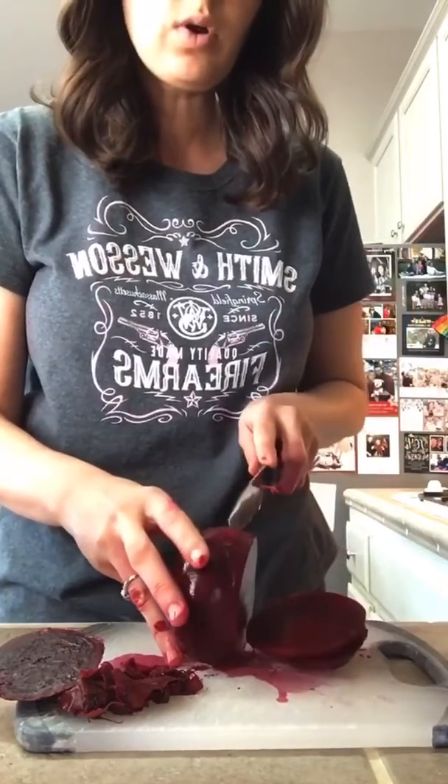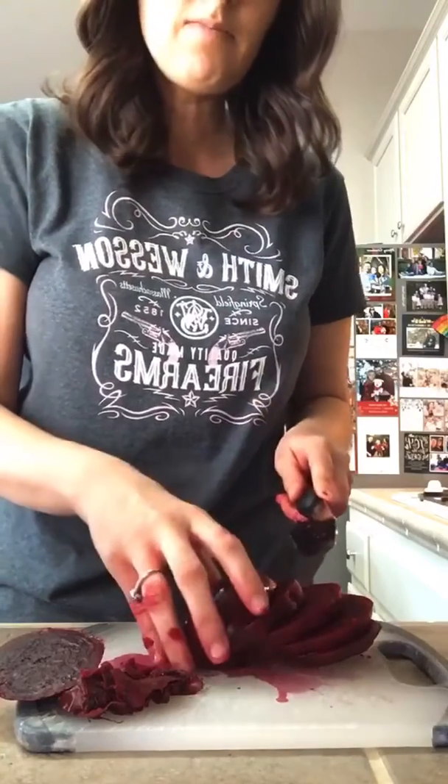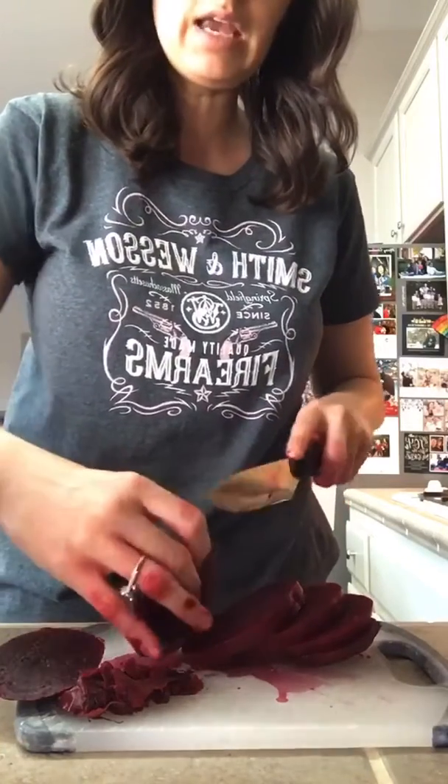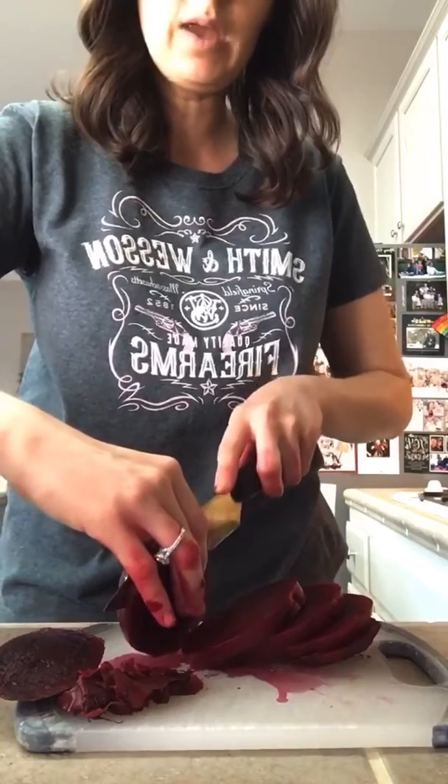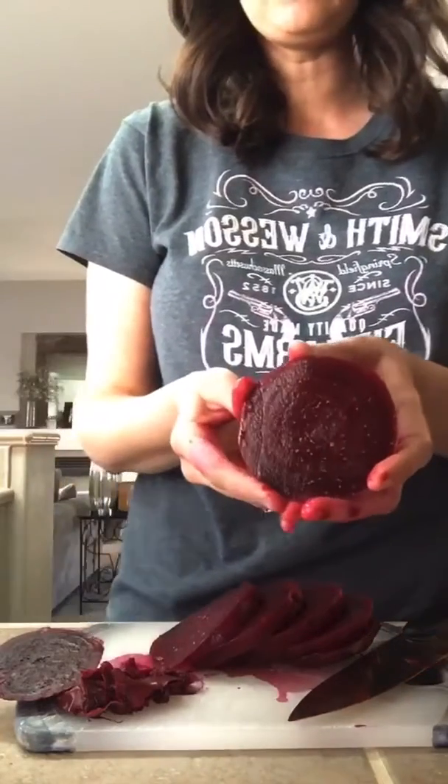You can eat beets cold, hot, or room temperature — they're amazing. Some of you grew up eating beets every week, but most of you have no idea how to eat them. So that's it!